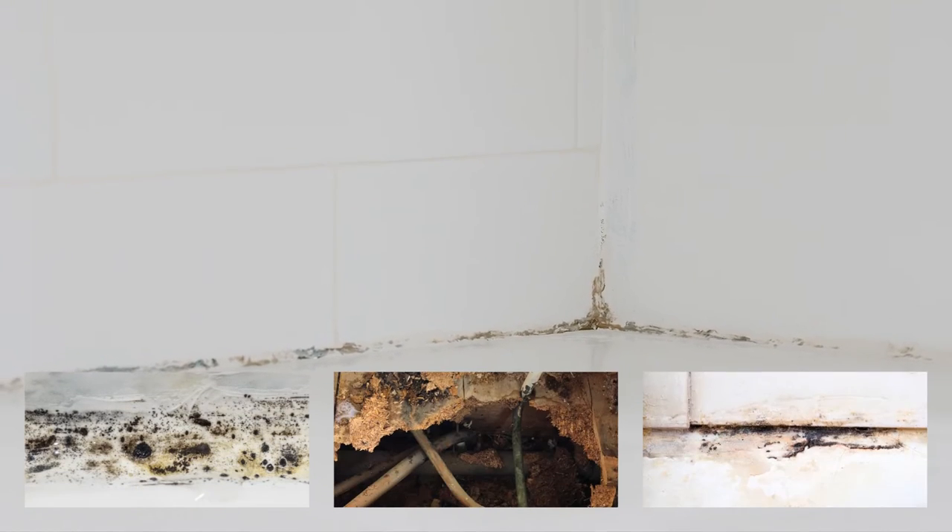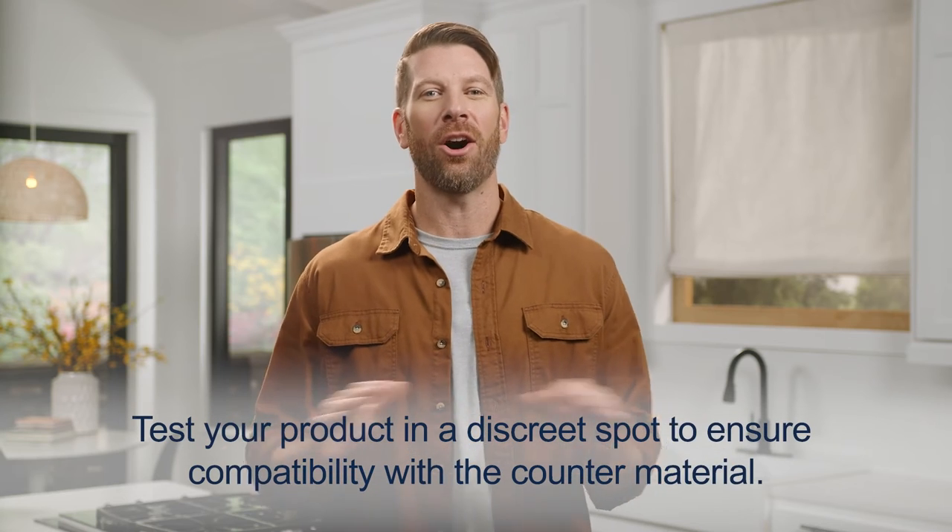Old cracked sealant, or a sealant that isn't 100% waterproof, can let water and humidity into your walls, causing serious problems like mold, rot, and mildew. Picking the right sealant can make all the difference.